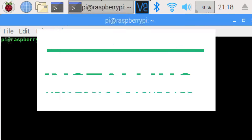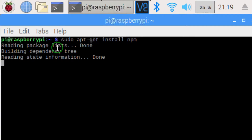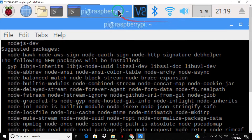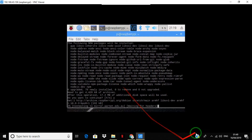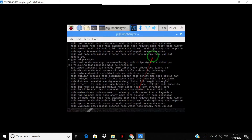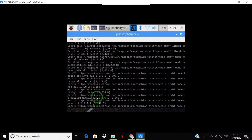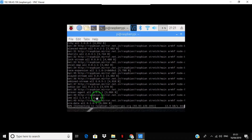If npm and the dashboard are not installed, then type the prescribed commands in the terminal. You can see the process on the screen.